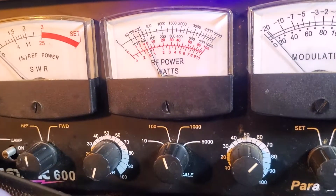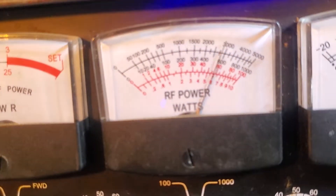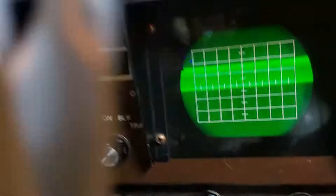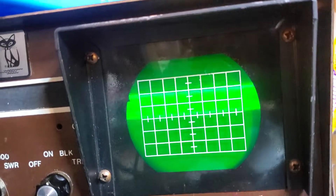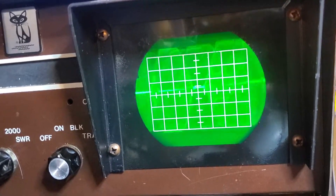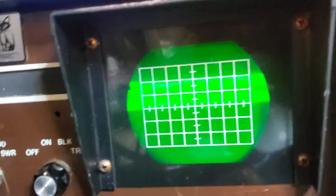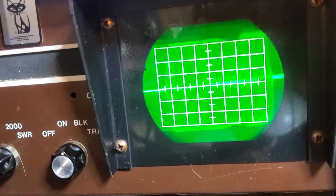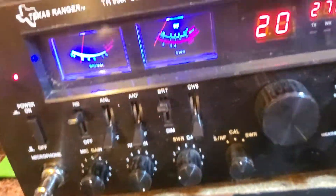Four-watt dead key on the scale. Consult the scope — you'll notice there aren't 50 carriers on the scope. One single carrier, one single waveform. That's what an open modulation looks like, guys. 70 watts from a four-watt dead key — if that ain't enough to get you excited.